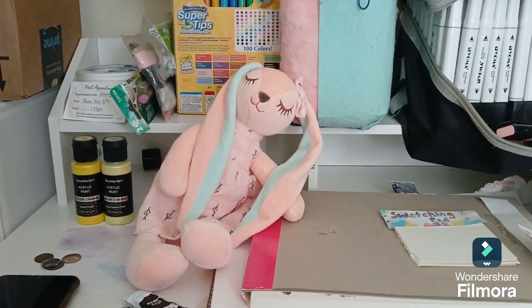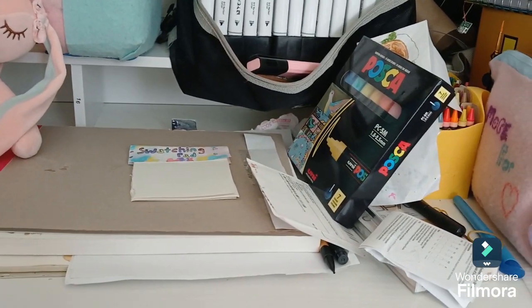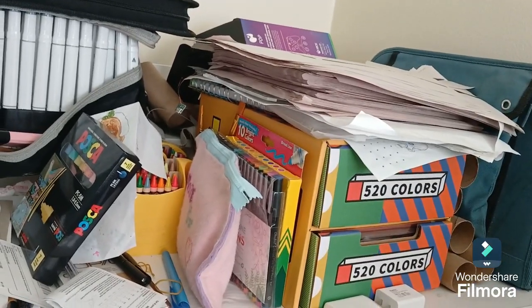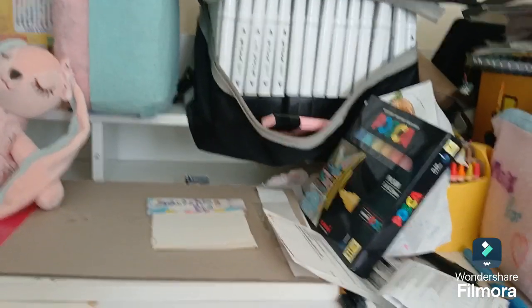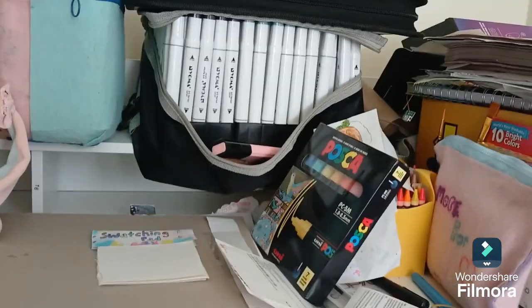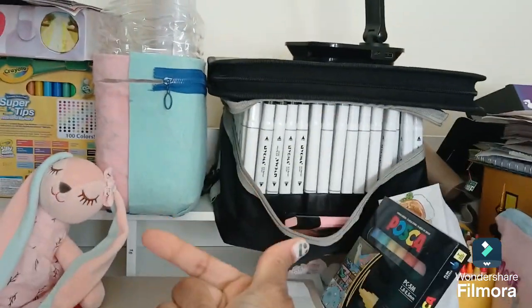I've had quite a few projects. Need to get a little out of hand around my little work area. So I'm gonna reorganize. Stay tuned as I use my magic snapper.